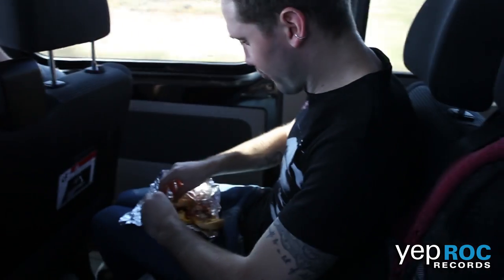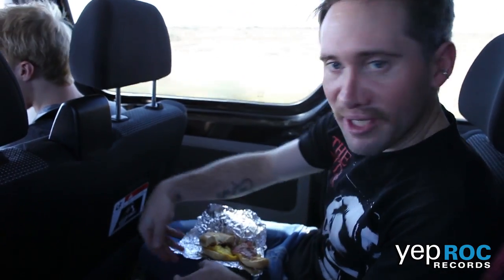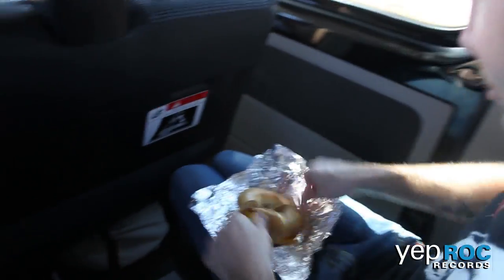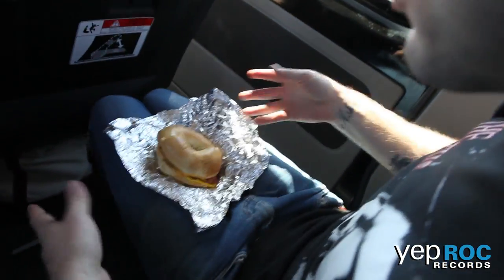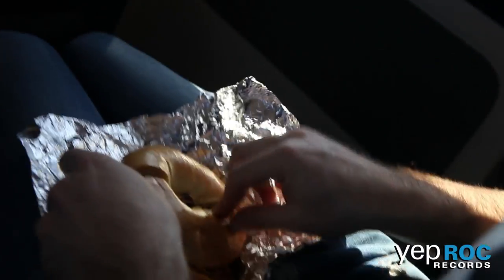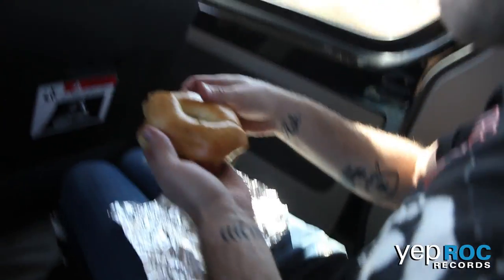And then you're going to carefully — as not to lose any of the pepper, carefully — so that you don't lose any of the pepper flavor. That was incredible. And there you have it: a perfectly seasoned bacon, egg, and cheese sandwich.